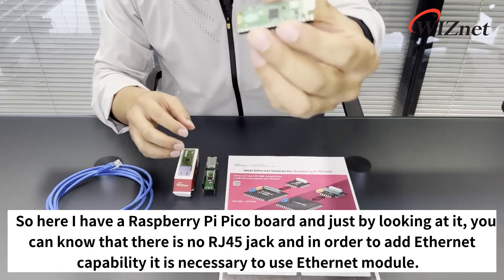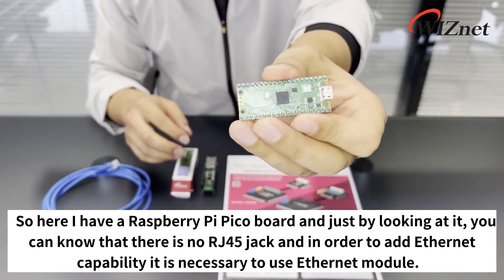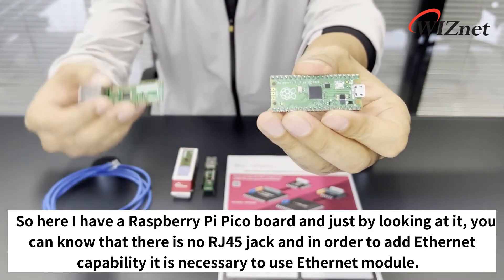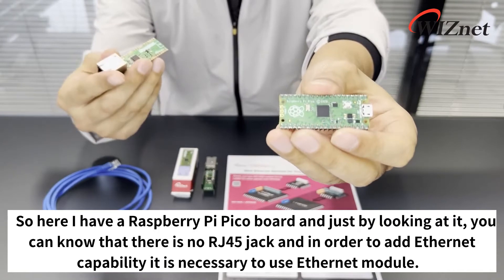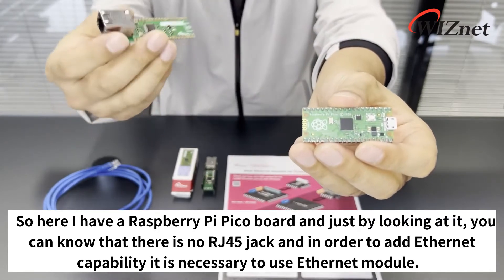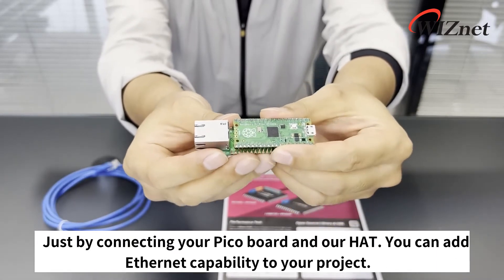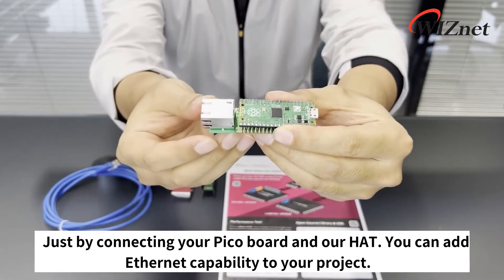Here I have a Raspberry Pi Pico board, and just by looking at it you can see there is no RJ45 jack, meaning that in order to add Ethernet capability it's necessary to use an Ethernet module. That's where the Ethernet Hat is useful — by connecting your Pico board and our Hat, you can add Ethernet capability to your project.